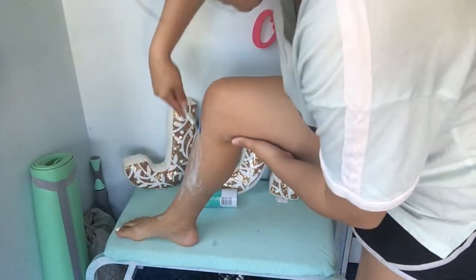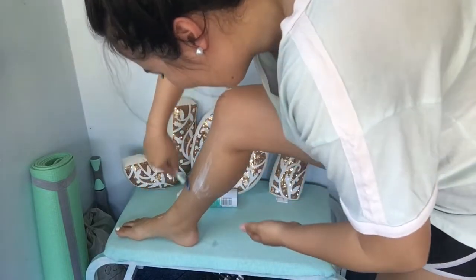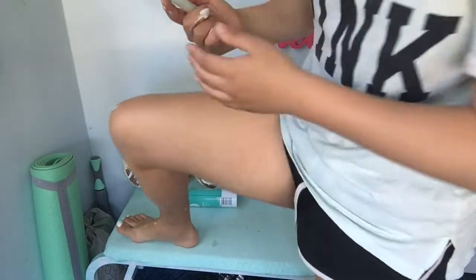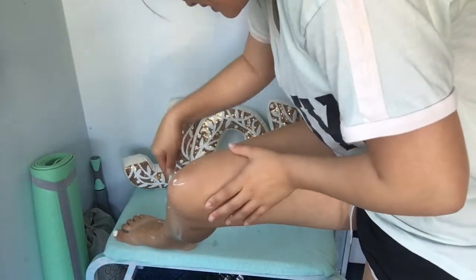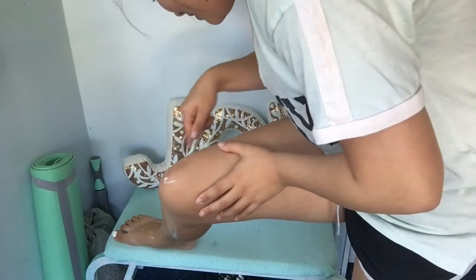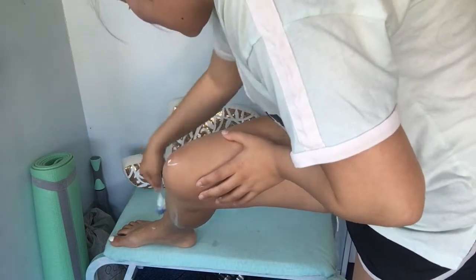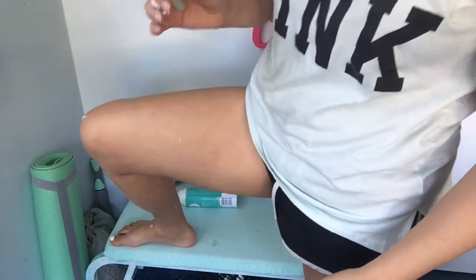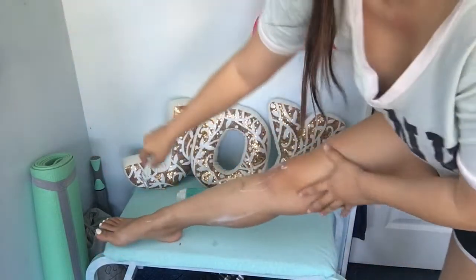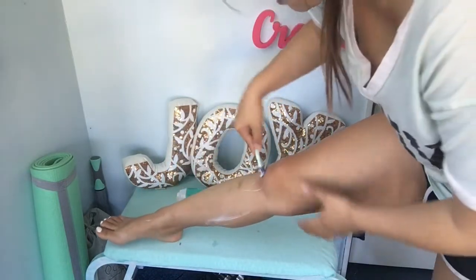Whoa, oh my gosh! Am I even getting hair? Wow, it's working pretty good, oh my god I'm already in love with this. I don't know if other razors are like this because I use the cheap kind, so this is my first time having a more expensive razor. Wow, it feels really soft — look how smooth this goes. It's not giving me any nicks or anything.